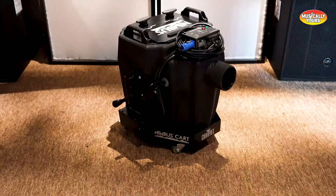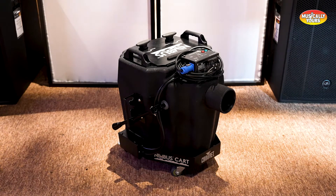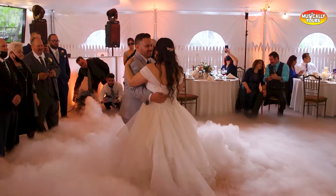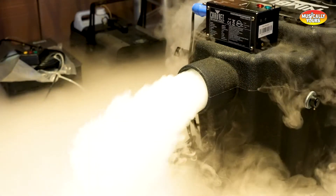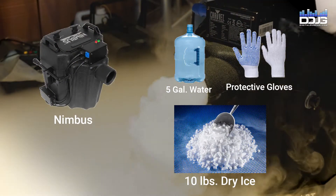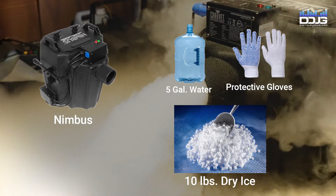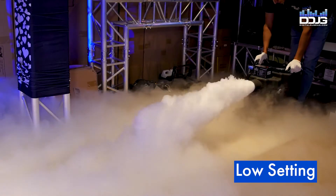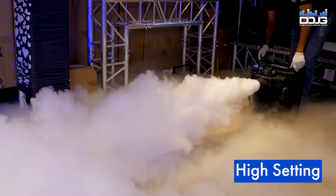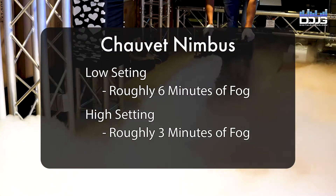The Chauvet Nimbus is extremely popular and creates a 'dancing on the clouds' effect by using dry ice to create low-lying fog. This effect is very popular for the first dance at weddings, but can also be used at concerts, Halloween parties, or any event where low-lying fog is needed. The Nimbus can hold five gallons of water and ten pounds of dry ice, yielding roughly six minutes of fog on the low setting and two to three minutes on the high setting. The high setting fills the area faster but doesn't last as long.